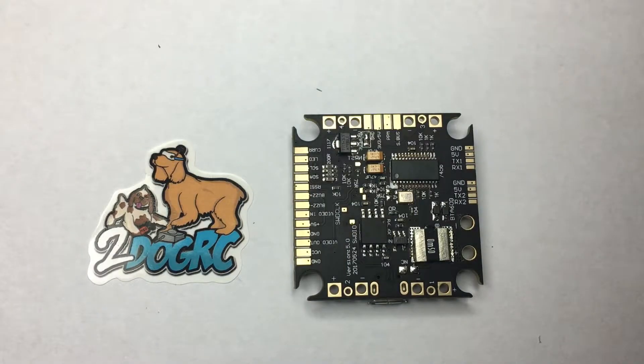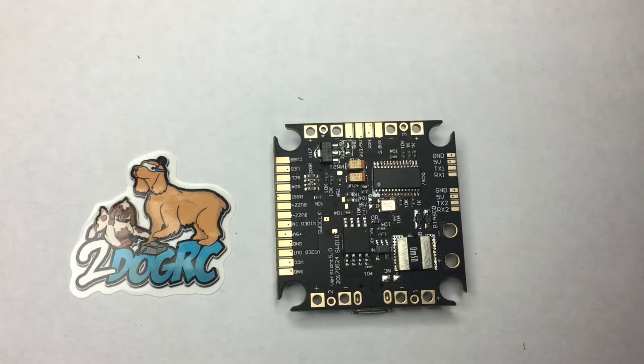Hello, this is Mark from 2DogRC. Today we're going to be talking about the Diatone Fury F3 board. This board was designed by Kevin Berner in cooperation with Diatone and 2DogRC. We took some of the design from our original Fury F3 board, updated it to make it an all-in-one with an OSD and a current sensor. Diatone wanted something reliable, powerful, and all-in-one for their ARFs.